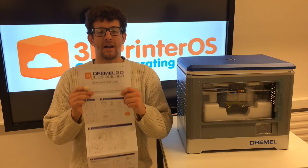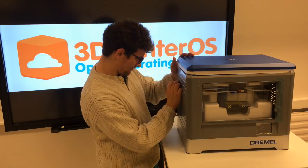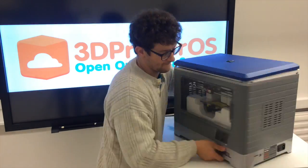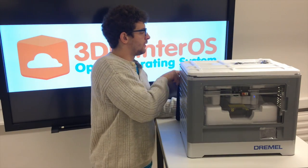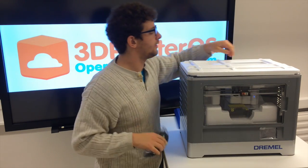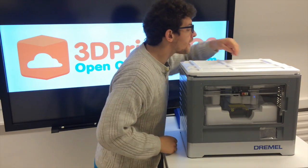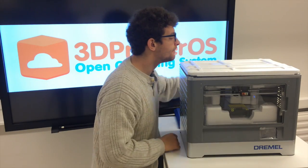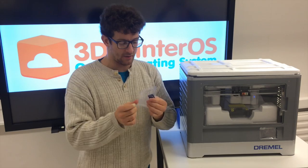I've got my handy quick start guide ready. It's time to get this bad boy unassembled. Let's take the top off here. What do we have? Looks like we've got a power cord, USB cable. What else do we have for goodies? A nice Dremel spatula. SD card.